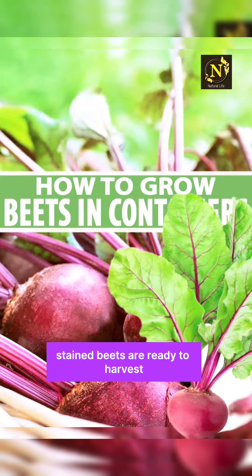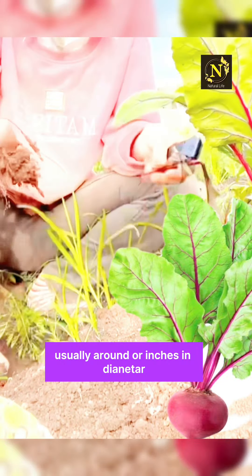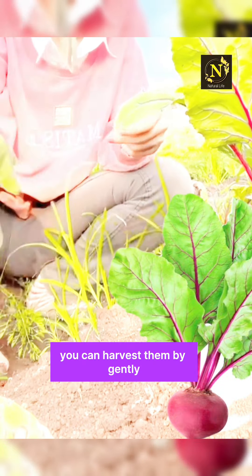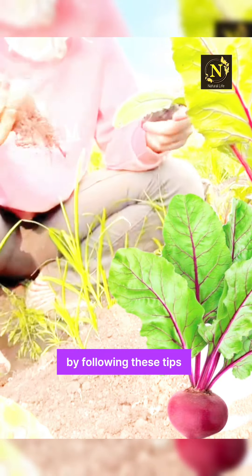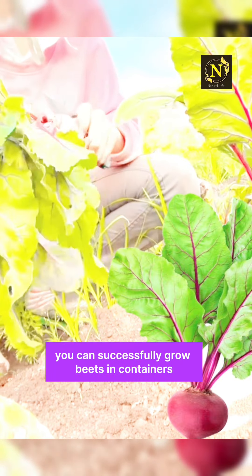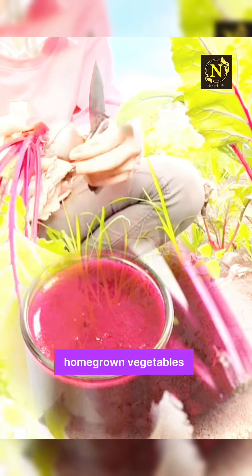Harvest: beets are ready to harvest when they reach a desirable size, usually around 2 to 3 inches in diameter. You can harvest them by gently pulling them out of the soil. By following these tips, you can successfully grow beets in containers and enjoy a bountiful harvest of fresh, homegrown vegetables.